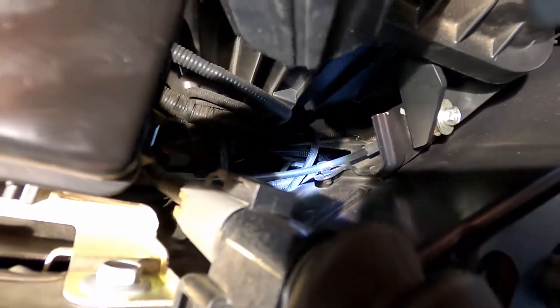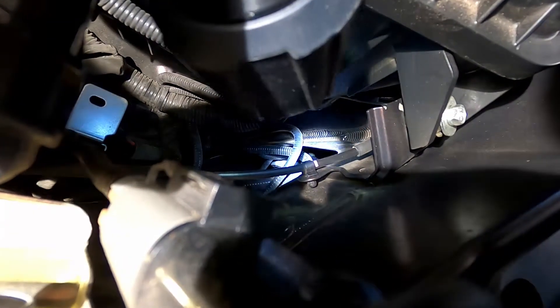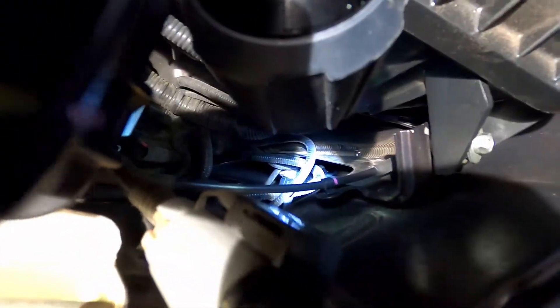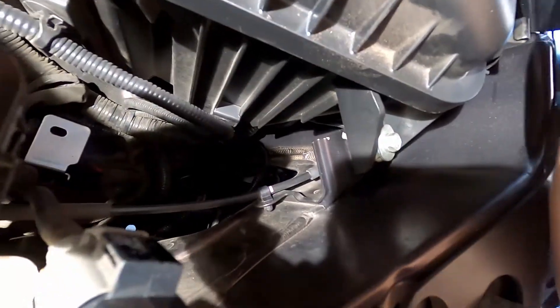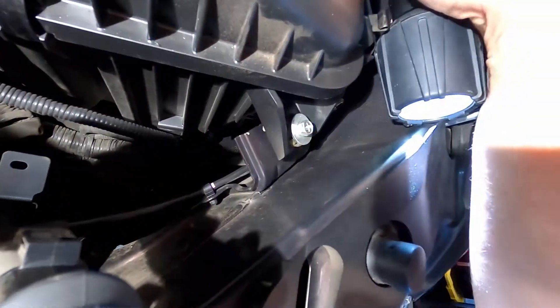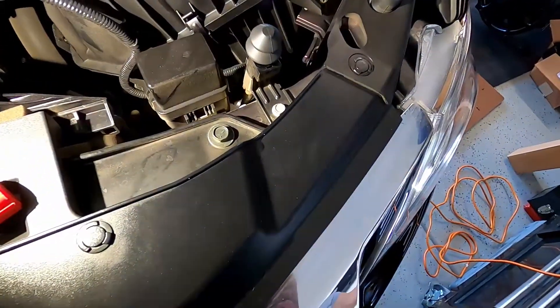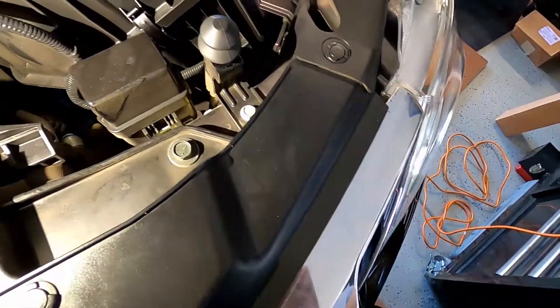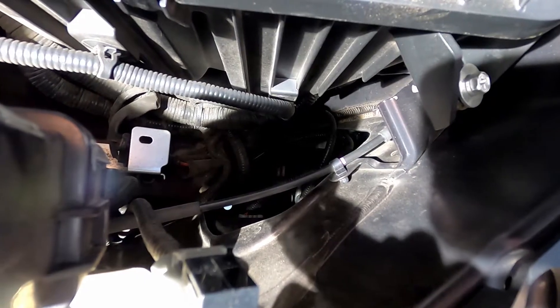You can see it right in there — the end of the Phillips screwdriver touches those teeth right there. If you go clockwise with it, you're going to raise the positioning of it, and if you go counterclockwise with it, you're going to lower the angle.